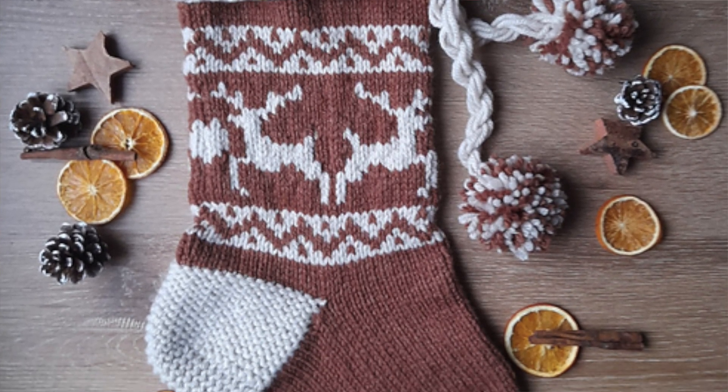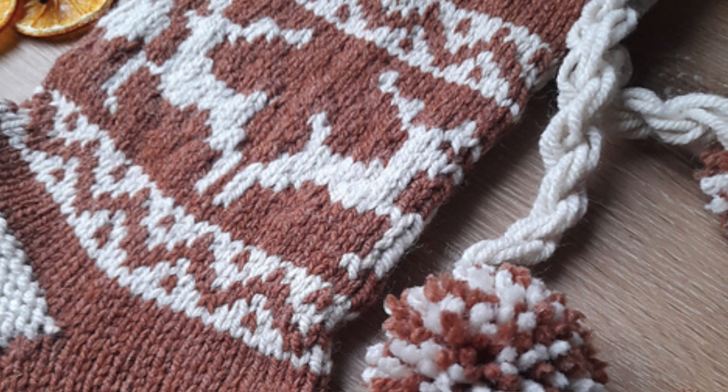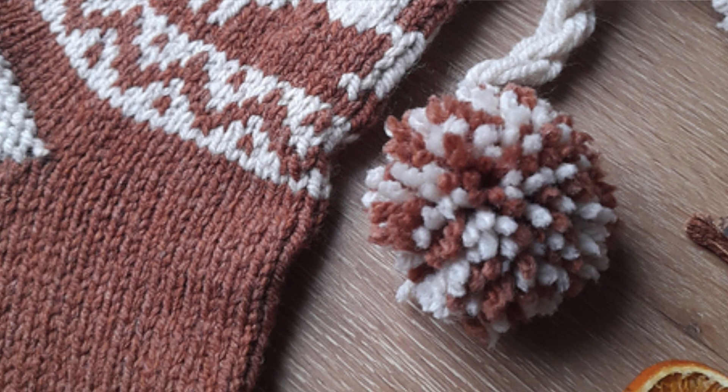The next one is also a sophisticated Christmas stocking, but with different colors you could make it a lot more bold and bright. This is the Christmas Stocking Deer by Marina Hammer. It's also a knitted pattern and it's beautiful — I love the colors in the photos and the color work. It has little reindeers on it which is super cute, and I also love the tassel and pom-pom. I think it all looks beautiful and comes together nicely.